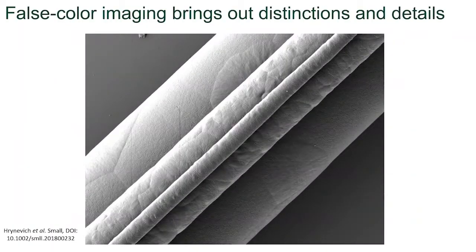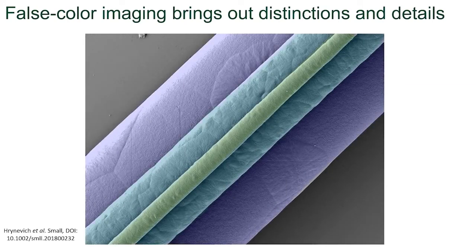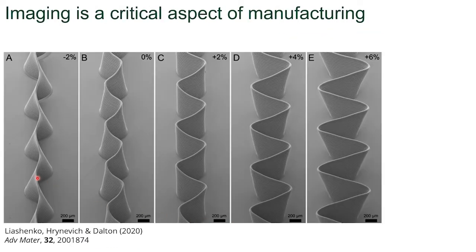False coloring is really important within scanning electron microscopy as it brings out images and details. For example, if we want to show that we printed three different fibers on top of each other, this looks much better than the standard grayscale. SEM allows the visualization of fine details. This is a series of images where we're tilting the fiber wall slightly in an approach called micro scale layer shifting.